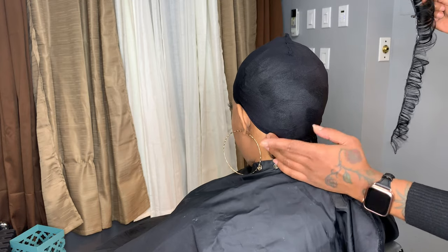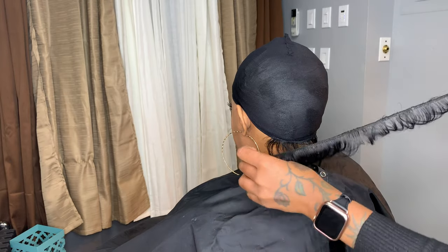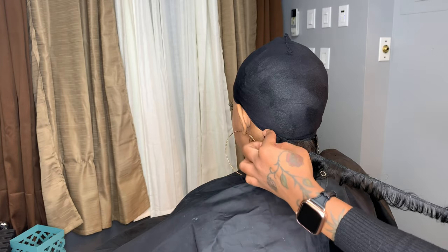As I lay my tracks from side to side, I'm just making sure that I'm not laying them on top of each other and my spacing is not too wide. And I'm going to just keep doing this across until I get to the crown area.